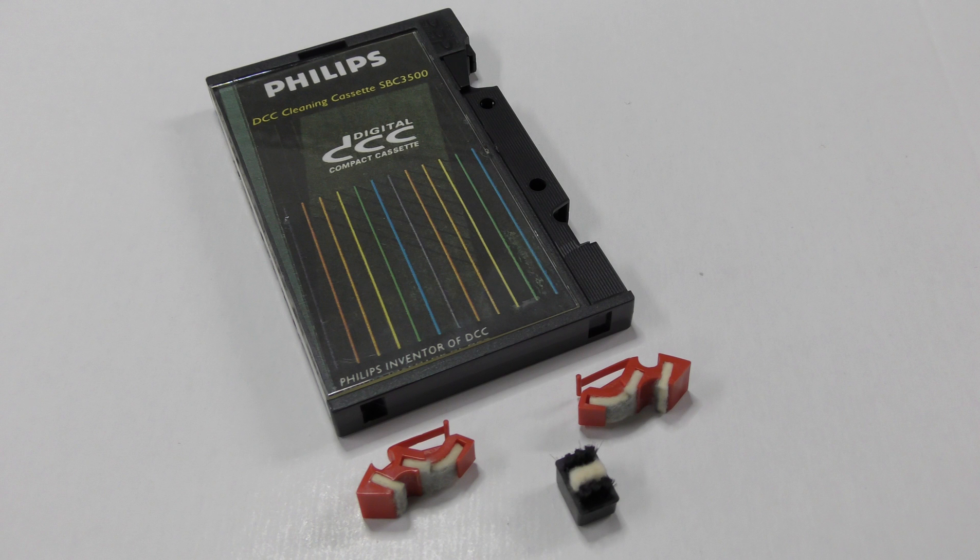For that reason, our advice is to never use regular analog tapes on any DCC player.